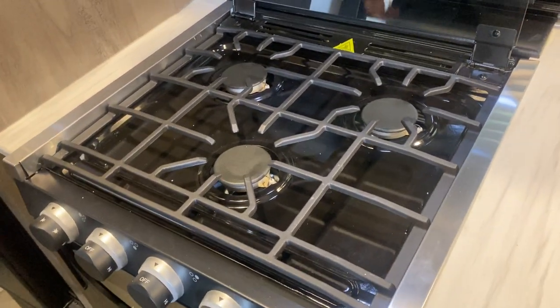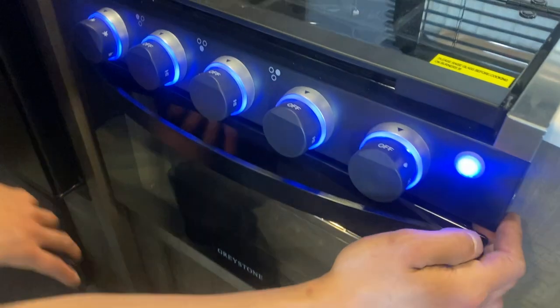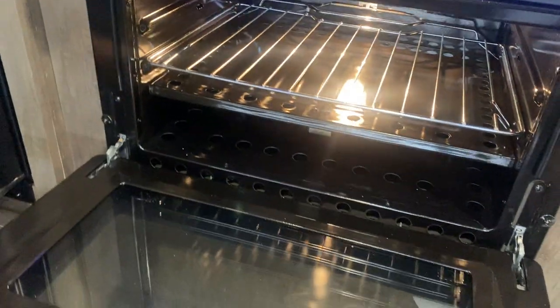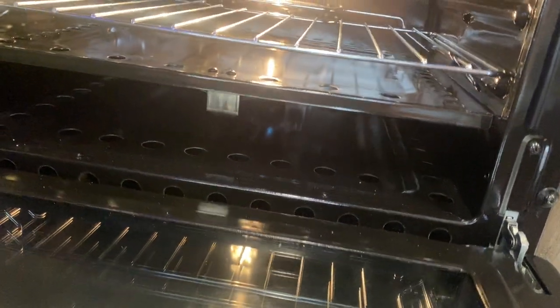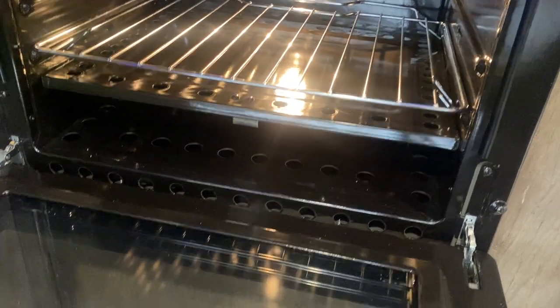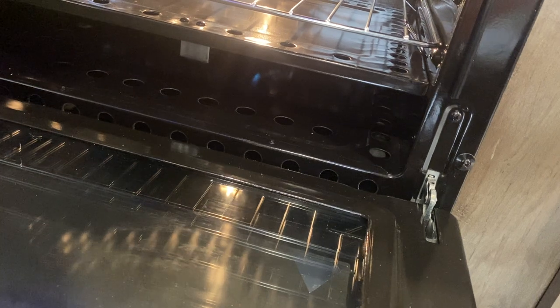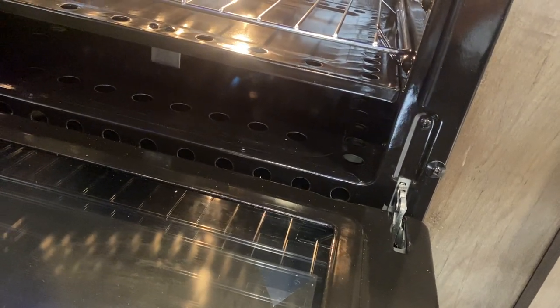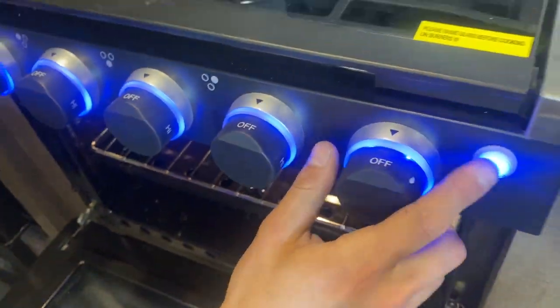The first time you go to use your propane system, especially if you've been away for a while, it may take a minute to fire up since it has to clear the air from the propane lines — perfectly normal. On the right side, press that knob to turn on your stove light and knob lights. Open the oven, press the far right knob into the little flame symbol to turn on your pilot — you don't even need a lighter, it's on the igniter. Turn it, she fires right up. Hold that knob in for another couple seconds, release, and the flame holds itself. Turn up to your desired temperature. When done, turn it back down to pilot, then make sure it's fully off.